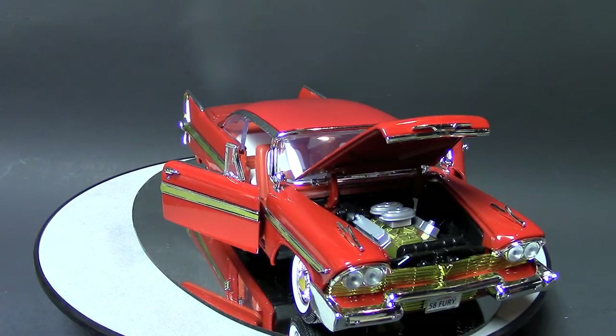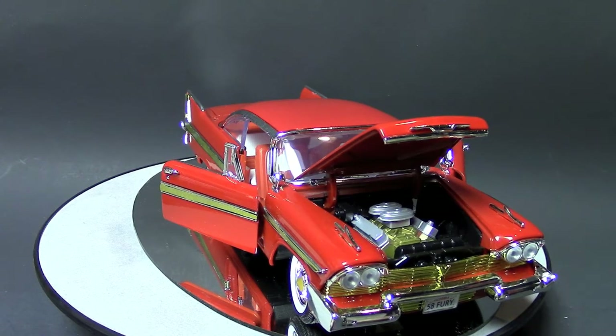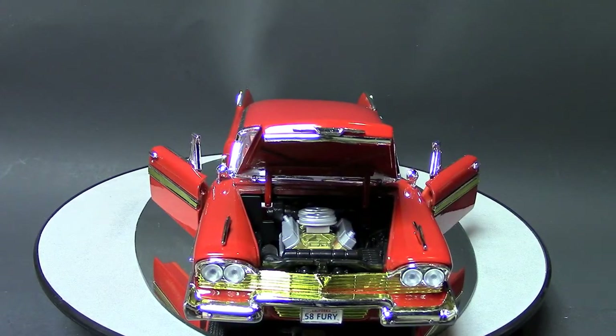According to the box, you could only get a 318 as standard — 350 cubic inch was optional. Dodge made 5,300-and-some copies of this car. The real car's length is 206 inches with a 118-inch wheelbase. The motor, as you can see, is pretty cheesy — doesn't really have much going on in there, could be detailed.